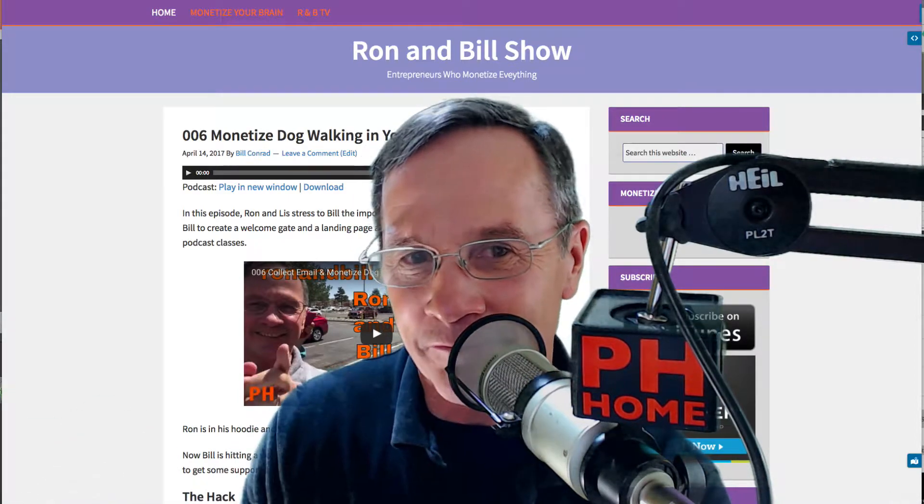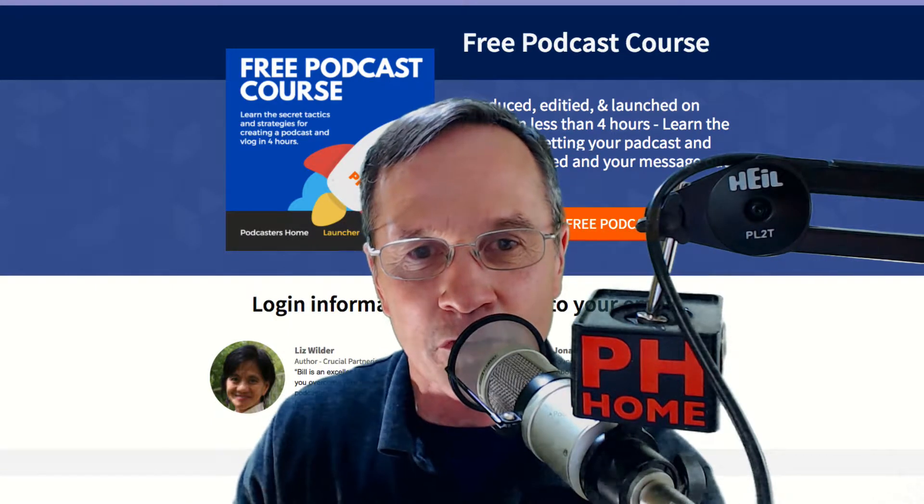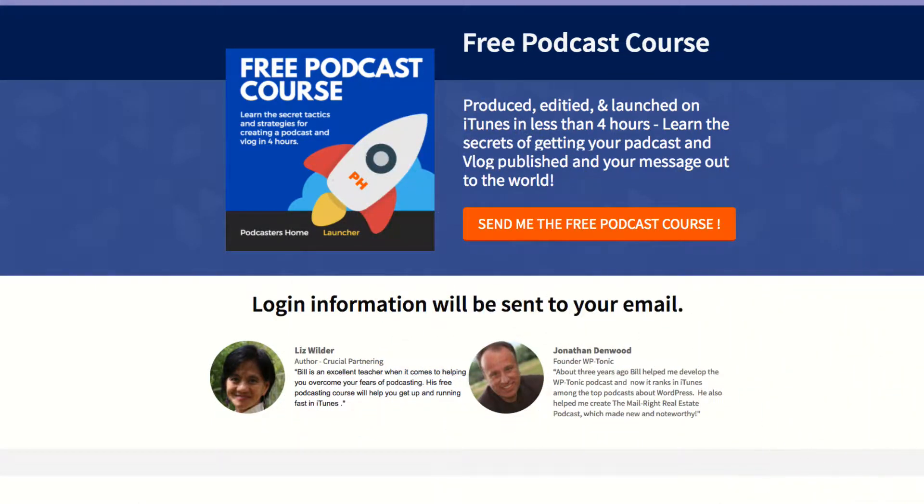This is Bill. Welcome to episode seven of the Ron and Bill show. And don't forget the free podcast course is up, so go to podcastershome.com and sign up.